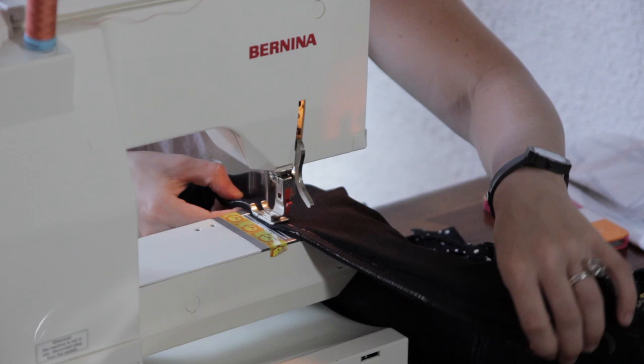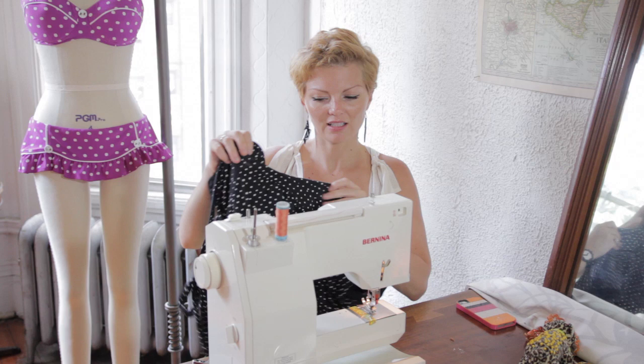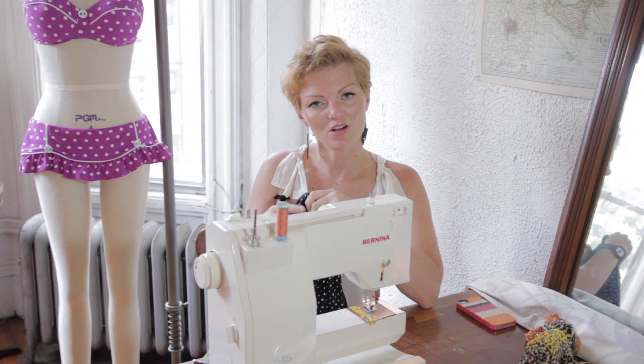I just took the swimsuit in a little bit more at the waist. Now that you've taken in your suit, hopefully you've used a very small narrow zigzag stitch because you still need it to stretch along the side seam. I just took in a little bit at the waist. You just try it on again and see how it fits and then you can work your way from there. And that's how to alter a suit if it's too big for you.